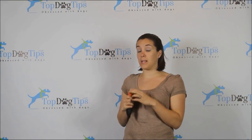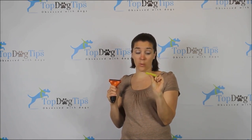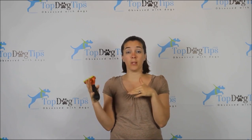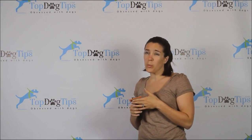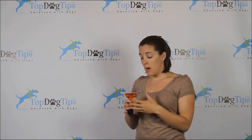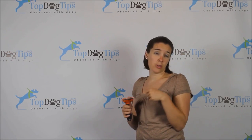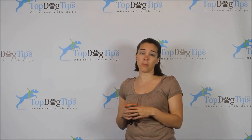Let me show you a couple of things that the Furminator has that most de-shedding tools have, then we'll talk about its unique qualities. First, make sure your de-shedding tool comes with a guard — it's a safety feature and it protects the blade from getting dull when you're not using it. Next, you want a stainless steel brush head. You'll be hard-pressed to find one that doesn't, but if it has a different metal or plastic brush head, plastic isn't nearly as durable and other metals may rust. With stainless steel, you can give it a quick rinse with warm water.